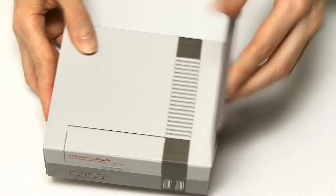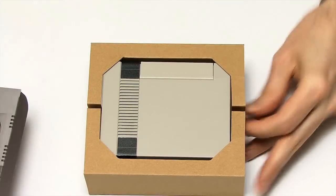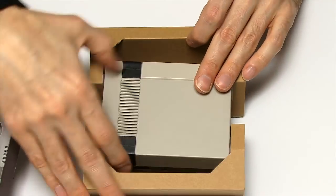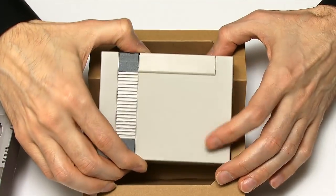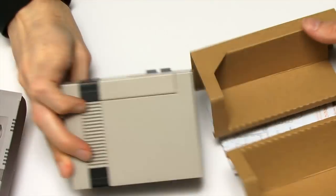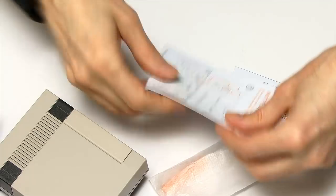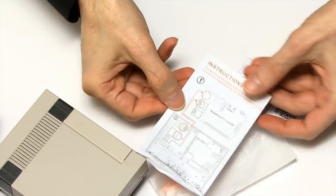It's a fairly straightforward box to open — it slides open nicely. It looks like a piece of computer equipment made years ago, but of course it isn't. Inside there are some extra things: there's some instructions, as I'll show you in a second.